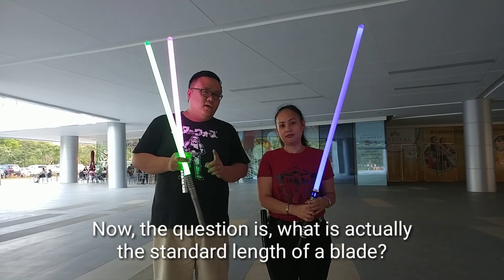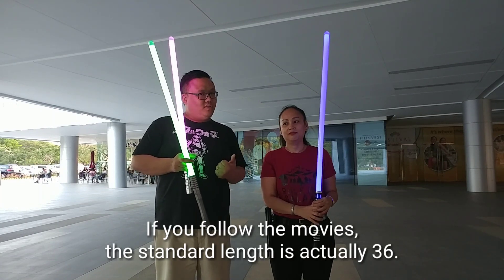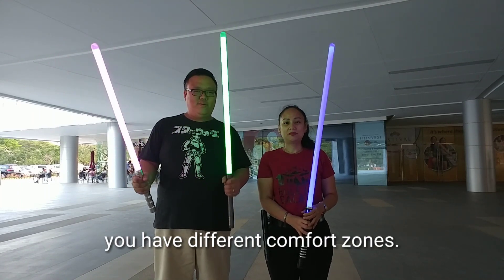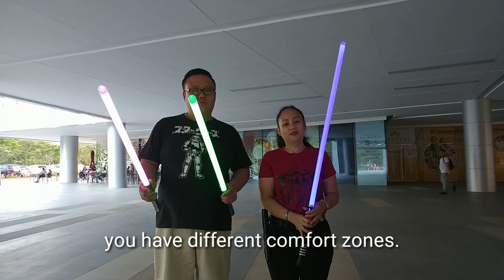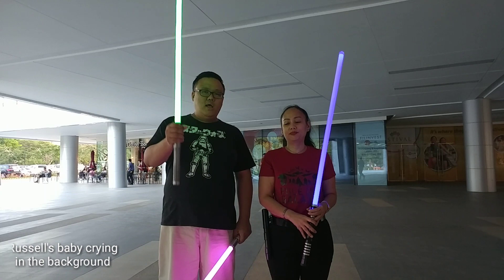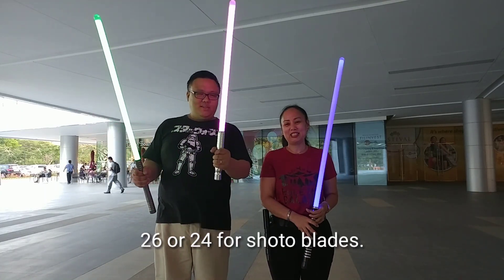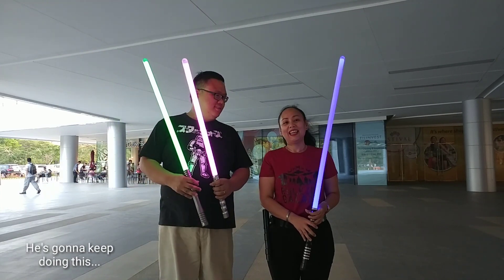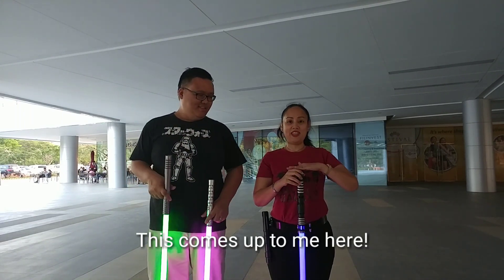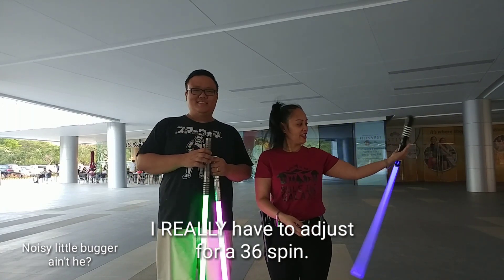The question is, what is actually the standard length of a blade? If you follow the movies, the standard length is 36. But of course different people have different comfort zones. For me in particular, I'm very comfortable with a 32 for spinning, and 26 or 24 for total width. For comparison, the 36-inch blade comes up to here on me, so I really have to adjust for a 36 spin.